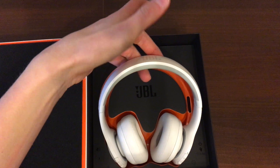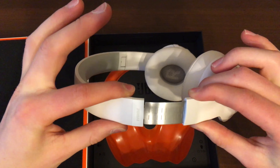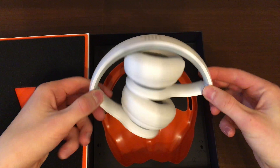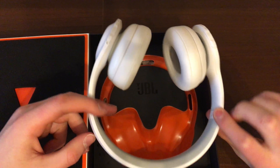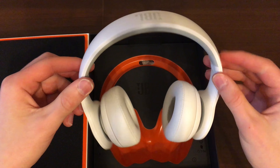So when you remove the headset, it's quite nice — it has an adjustable hinge and a foldable design. The JBL 300s do not come with a case; however the 300 Elite version does come with a case.